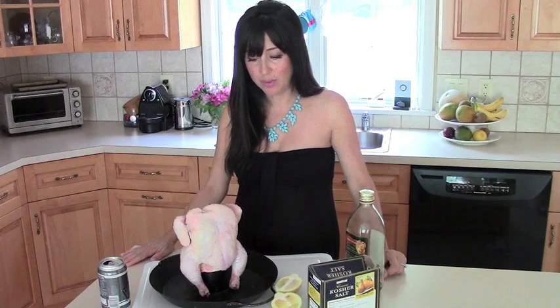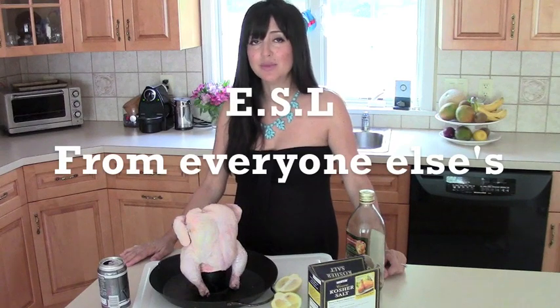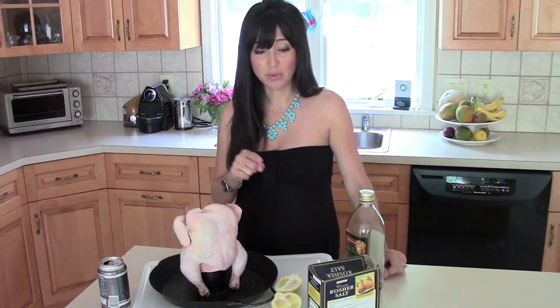What separates my husband's beer can chicken from everybody else's is that he gives it a little bit of a spa treatment before he throws it on the grill. First, he washes the chicken with kosher salt.